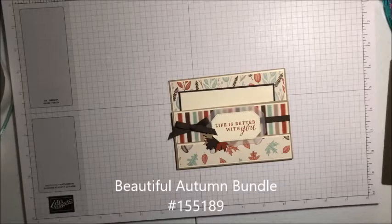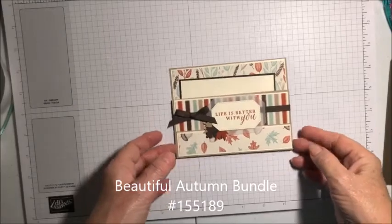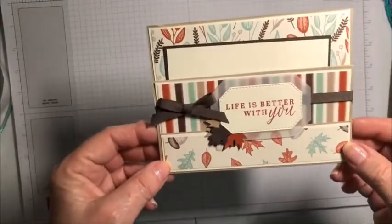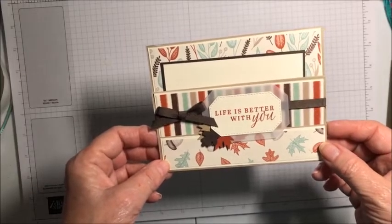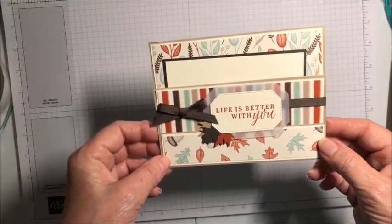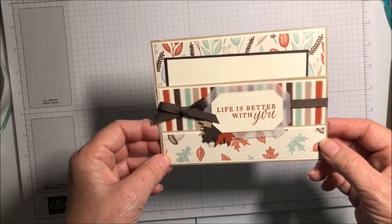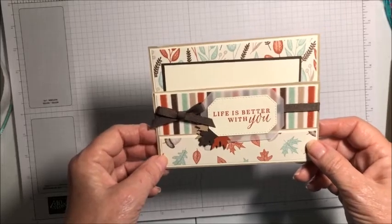Hi, I'm Debbie from stampwithdeb.com and I am here this evening to show you how to make this adorable card. It's part of my thank-you kit for my customers who placed a $50 order this month, and it will go out to my team members as well. So let's get started.